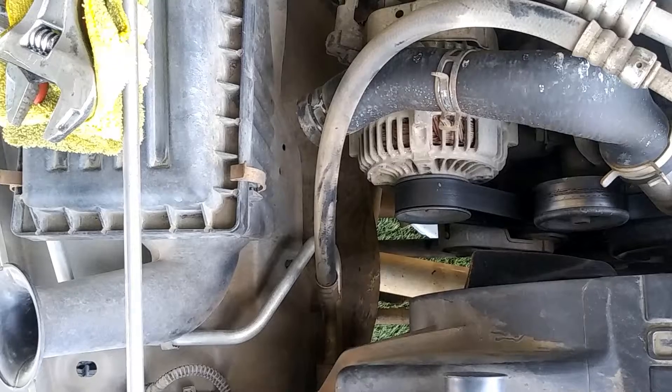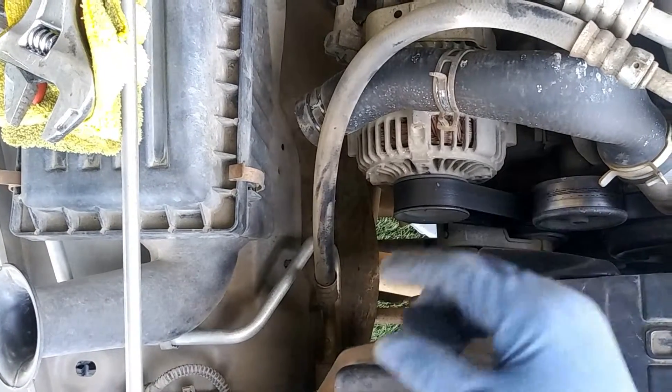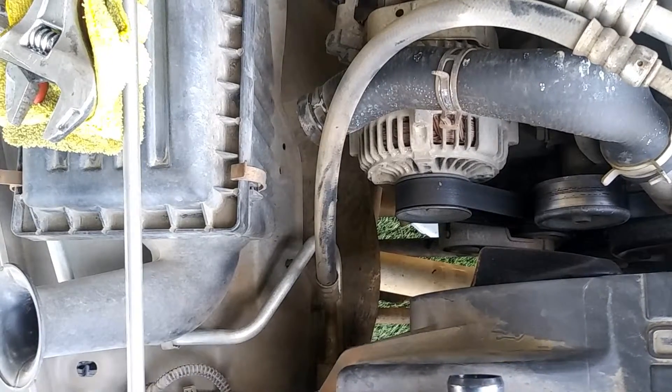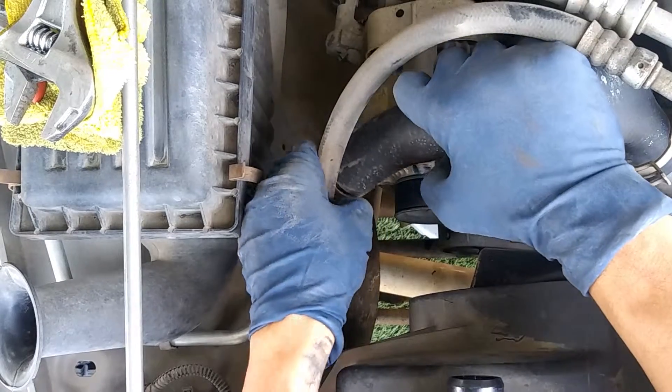I just made my own things — you've got to fabricate some things once in a while. So now we'll go ahead and install our upper radiator hose and our lower hoses too as well.